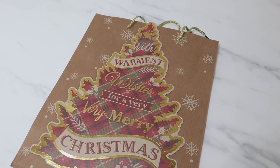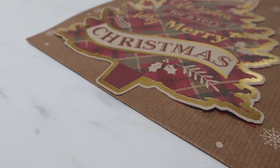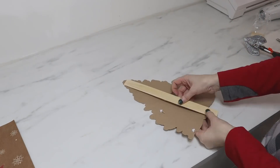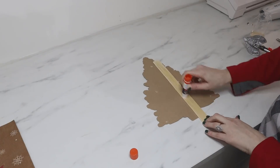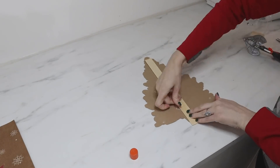I also look for gift bags that have a raised design on them. This one had some foam dots and the Christmas tree was separate from the gift bag, so I just popped those off, removed the foam dots from the back, and we're going to make a tree display as a shelf decor piece.